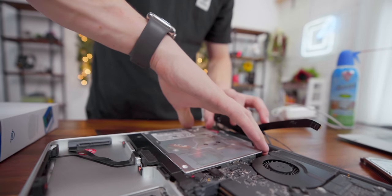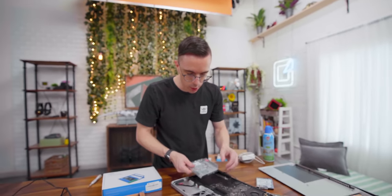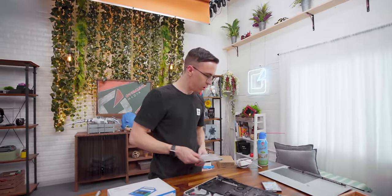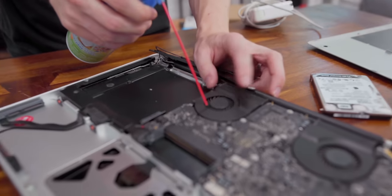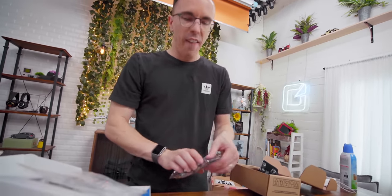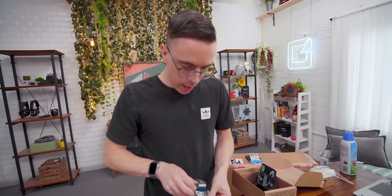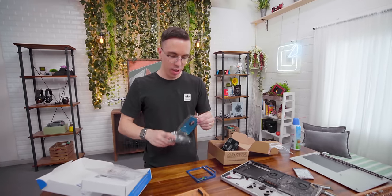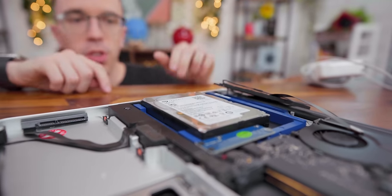Anytime you're taking apart a laptop, especially something like this which is 10 years old, it always makes sense to tidy and clean what you can. This we do not need anymore. So inside this tiny hard drive, we will be adding five terabytes of space to our MacBook. Now, is this too thick to fit? Maybe, because that's a thick hard drive. I don't think that's going to fit at all — there's no way that fits. So that's roughly how much it sticks out.